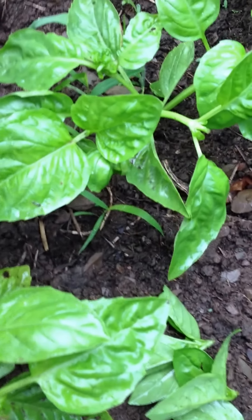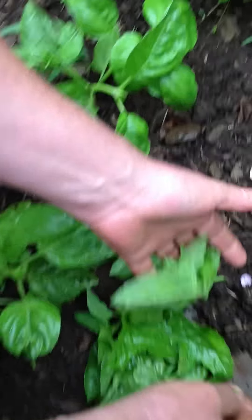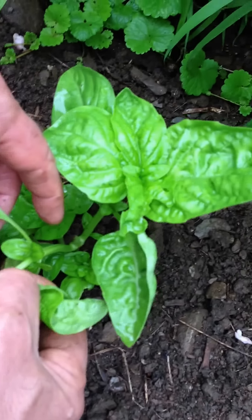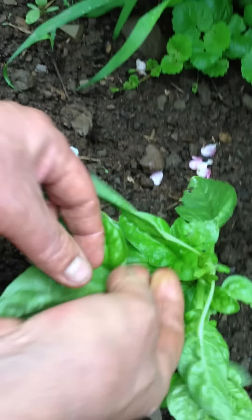That one I think I'll leave to let it grow a little bit longer. Now we also, while we do this process, we've got a nice batch of basil that we can use in whatever we like — salads, scrambled eggs, soup, pesto.